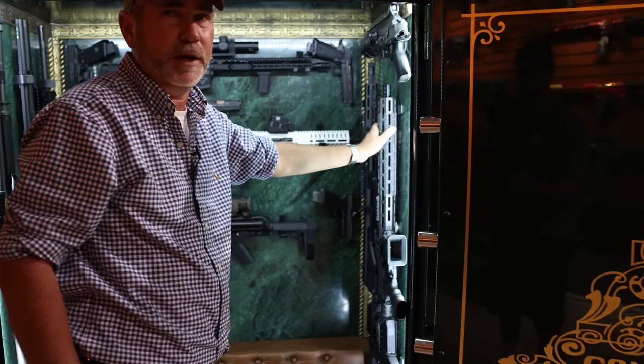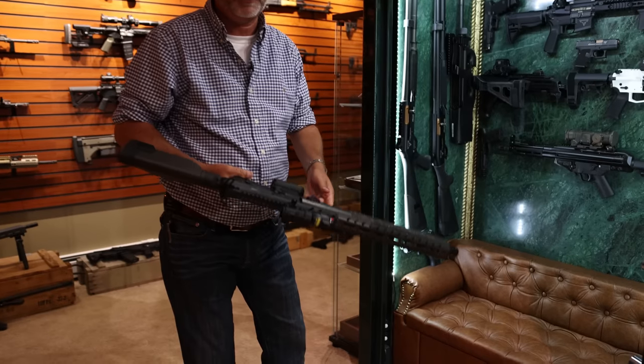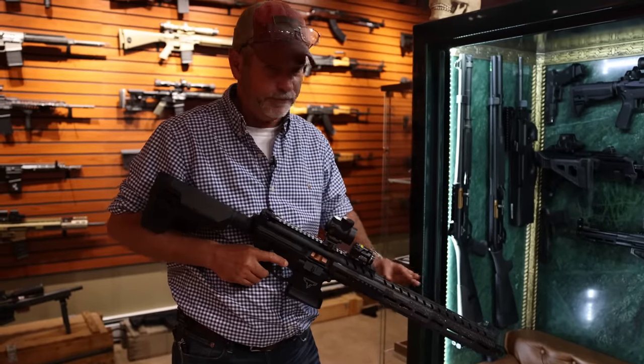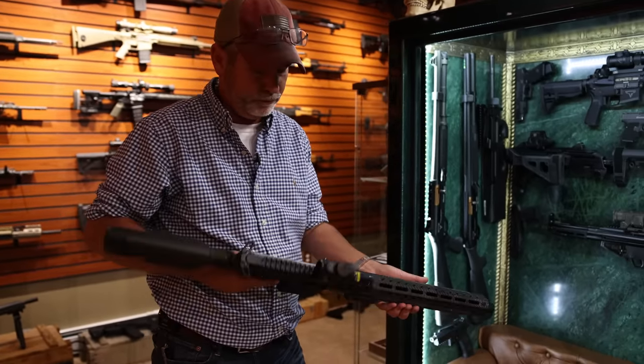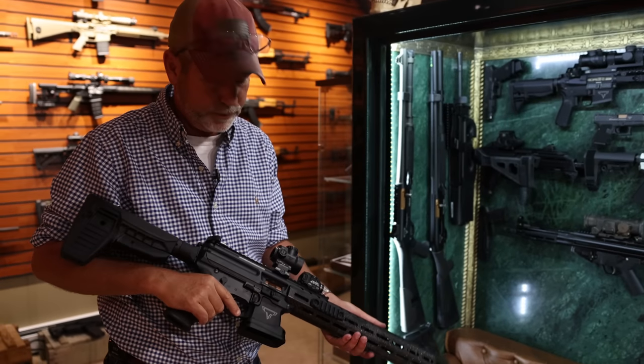We're going to do the MPX 9mm — very lightweight, action is completely flawless. Sandpaper up front with carbon fiber in the sandpaper; you will not lose grip of this gun whatsoever. Let's go give it a shot.